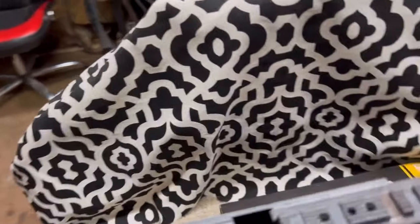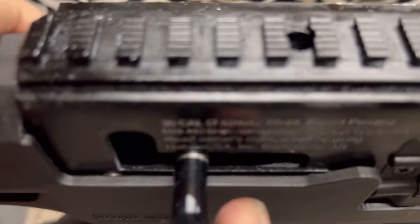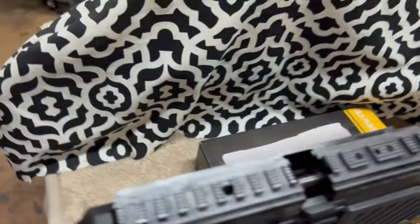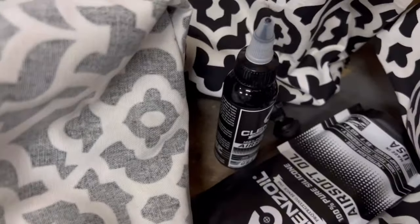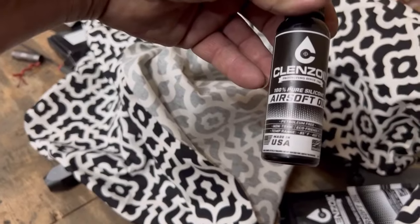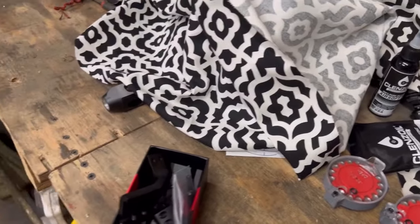It works pretty good now, but I still hear this little catch — hear that? See how it catches and bounces? I've got to work on that. I think it might have something to do with the oil being too thin, because it does say airsoft-specific. I'll be checking that out.